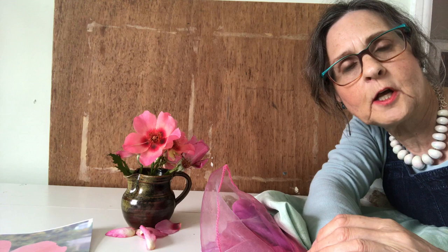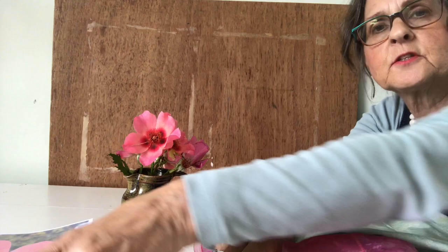Hello, I'm Barbara Shaw and today I'm going to be working on a picture of flowers from my garden. These are roses which I've just cut.